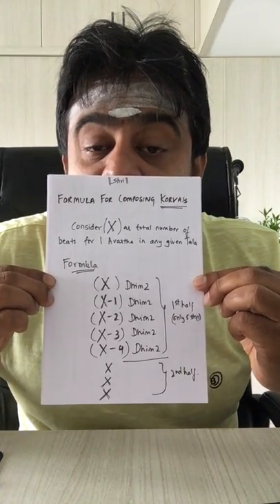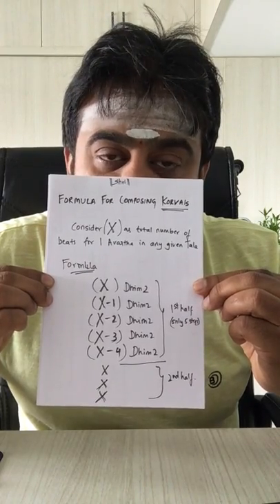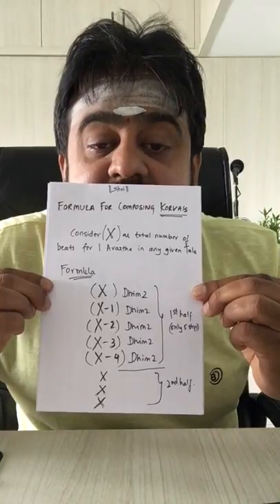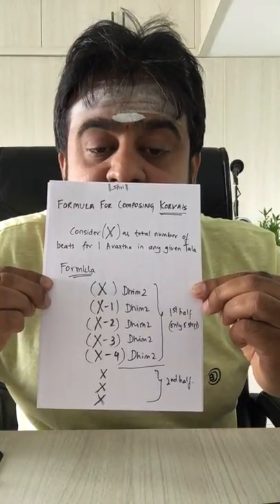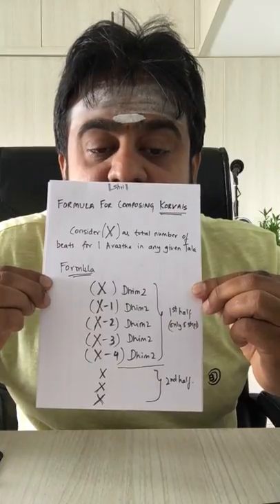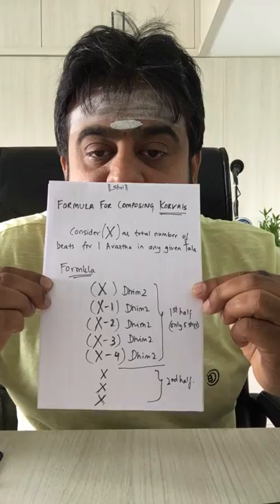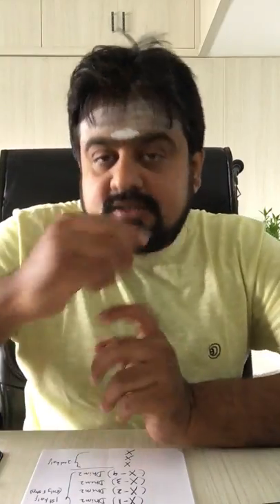Consider x as the total number of beats for one Avarta in any given Thala. Then the formula will be: x dhim, x-1 dhim, x-2 dhim, x-3 dhim, x-4 dhim, and then x-x-x.